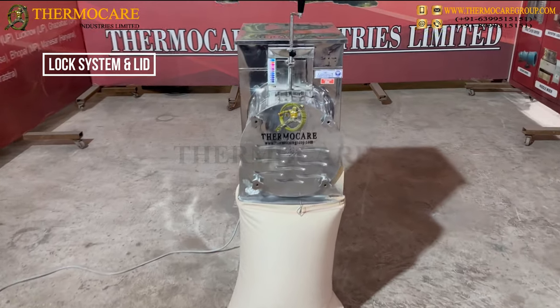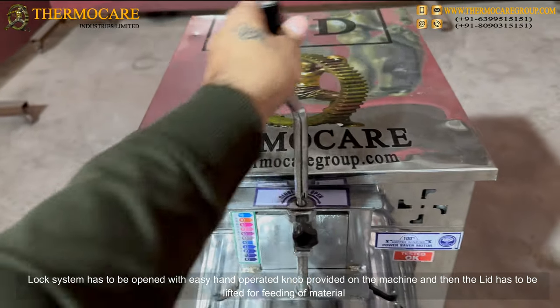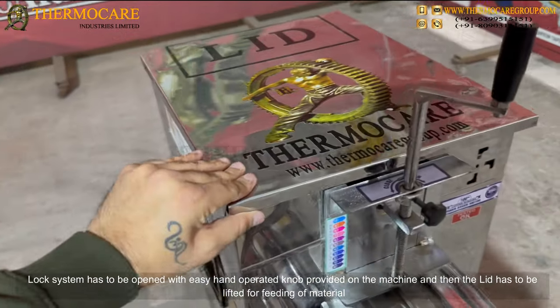The lock system has to be opened with the easy hand-operated knob provided on the machine, and then the lid has to be lifted for feeding of material.